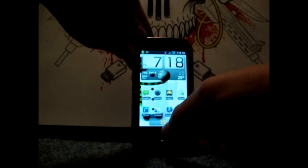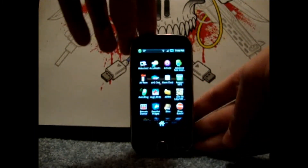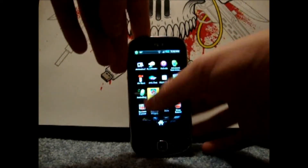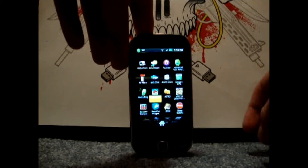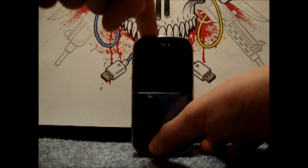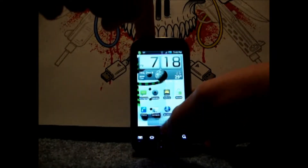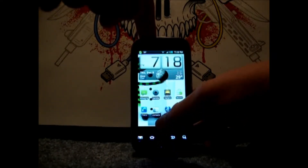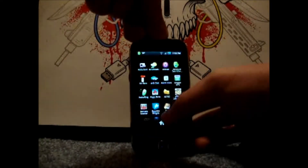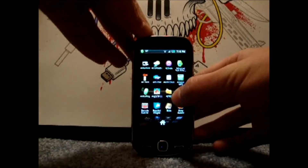Let's open up Angry Birds. Right now my phone's starting to lag, so I've got a lot of things running in the background. And that's never good. So it's best not to have a lot of apps running in the background.